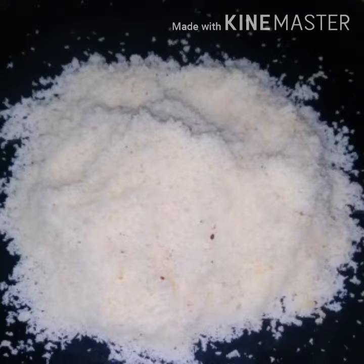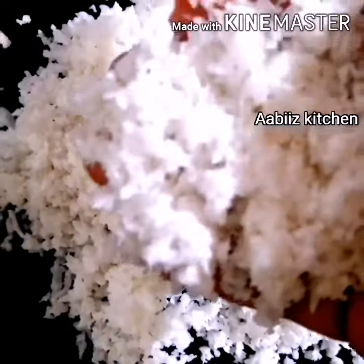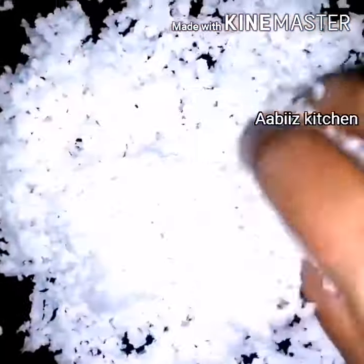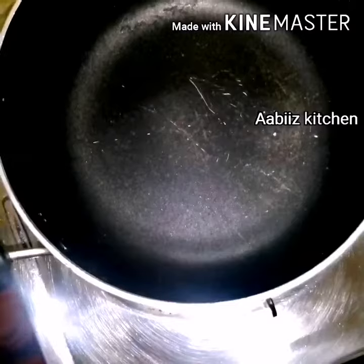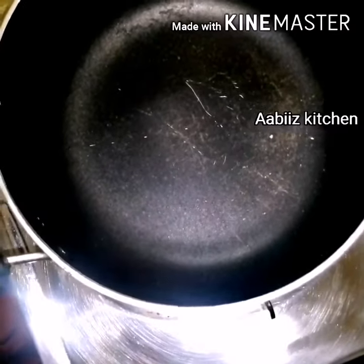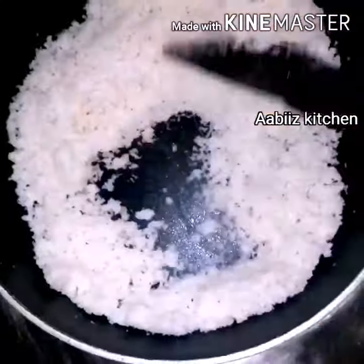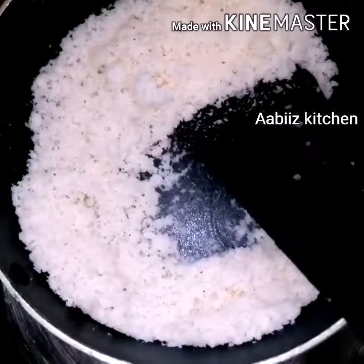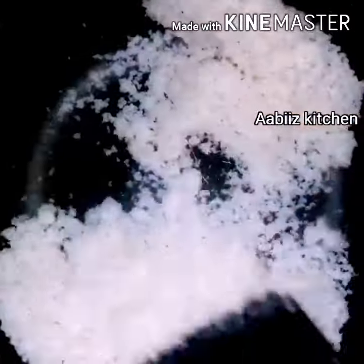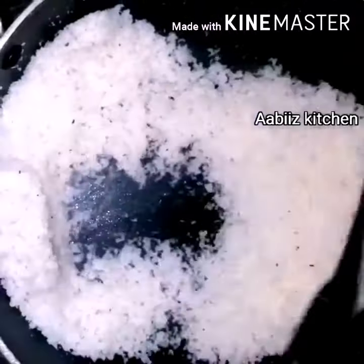Let's use coconut powder in this recipe. Mix it using a mixer, on a low flame, for about 10-15 minutes until it turns white. Mix it until the color changes with the white coconut powder, then put it into the flame.